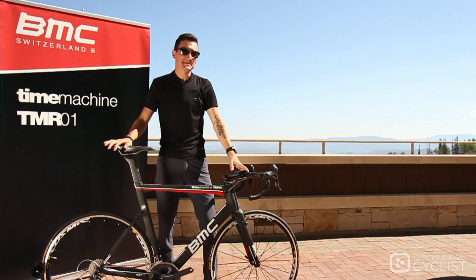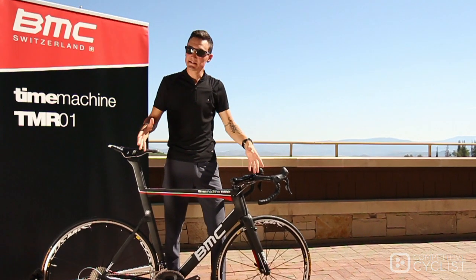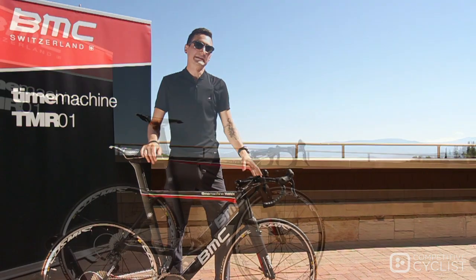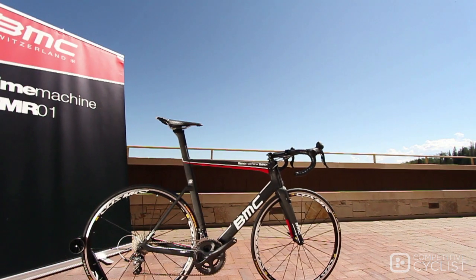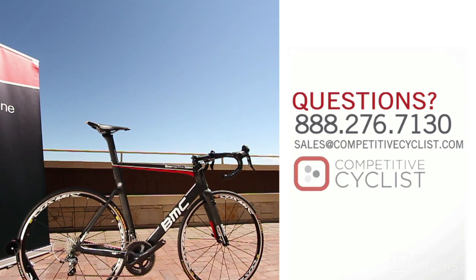All told, the TMR01 is designed to be extremely aerodynamically efficient, very stiff and responsive, but more importantly, extremely adjustable to accommodate a wide range of rider sizes. If you have any questions about the new Time Machine or anything else we didn't cover in this video, please feel free to give our team of Bike Experts a call.